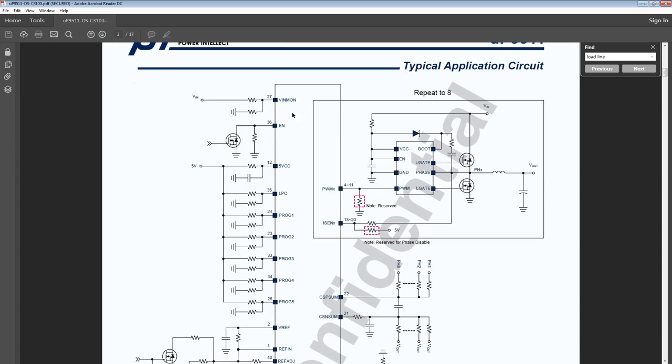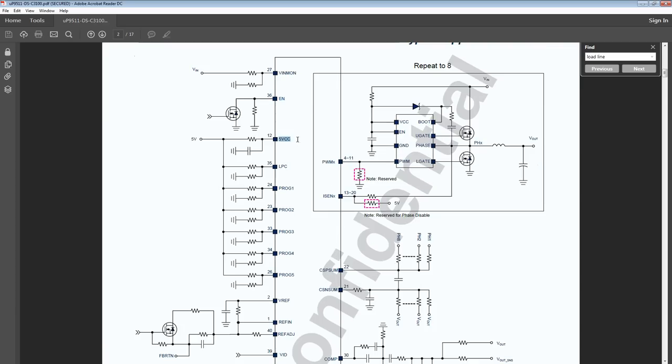This monitors the input voltage — it monitors 12 volts. This turns the chip on and off. Then we have a 5-volt input; this is the actual power supply for the chip. The UP9511 runs off of 5 volts, which is kind of unique because a lot of other voltage controllers run off 3.3 volts. This makes it more complicated to run on GPUs, because a PCIe slot does not provide a 5-volt rail, so you need a dedicated 5-volt power supply built onto the PCB.